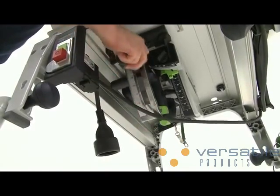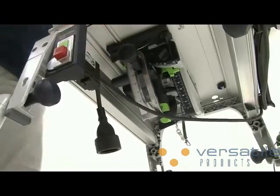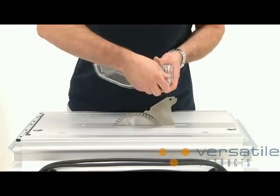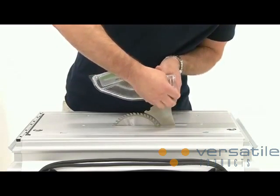The saw is moved upwards. The extractor hood is installed and finally the extraction hose and power cables are connected.